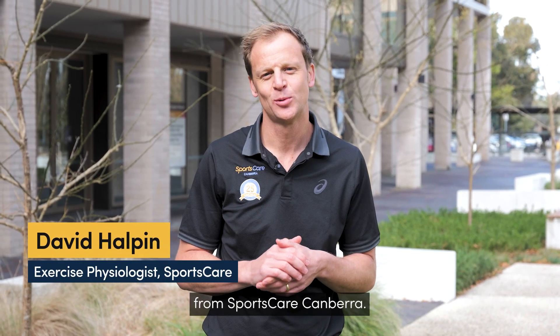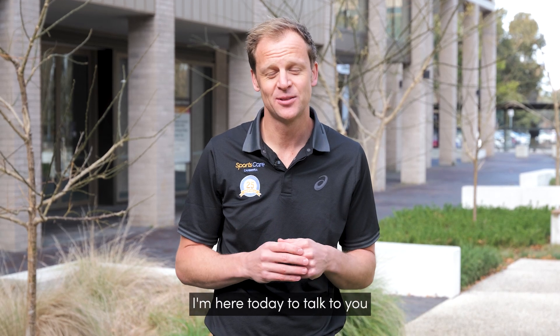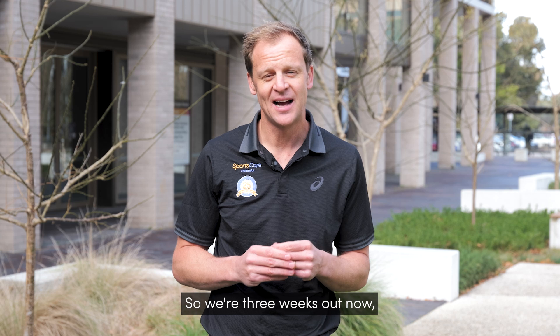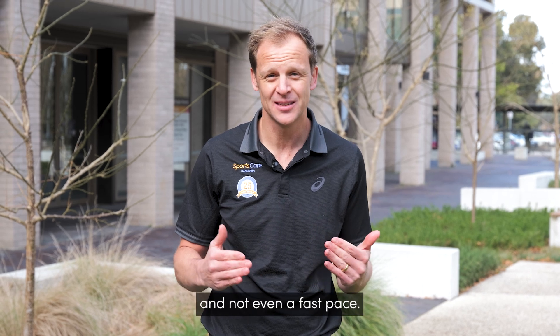Hey fair team, it's Dave Halpin here from Sportscare Canberra. I'm one of the exercise physiologists here who specialises in running. I'm here today to talk to you about the lead up into City to Surf. We're three weeks out now and hopefully you've managed to do the long run of 14 kilometres on quite a flat, easy terrain and not even a fast pace.